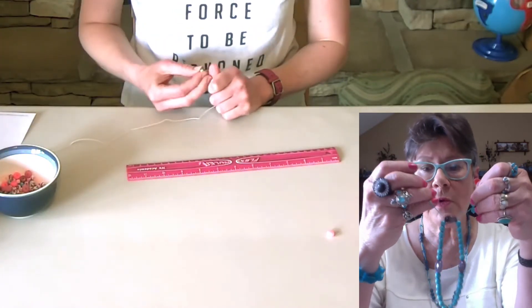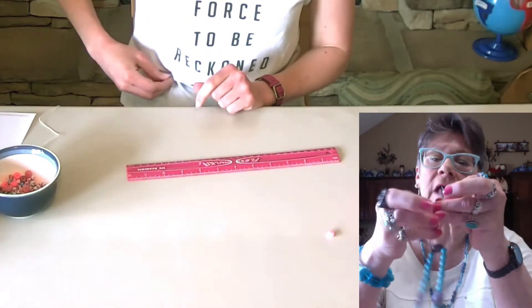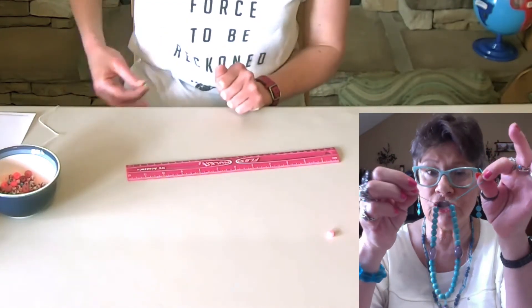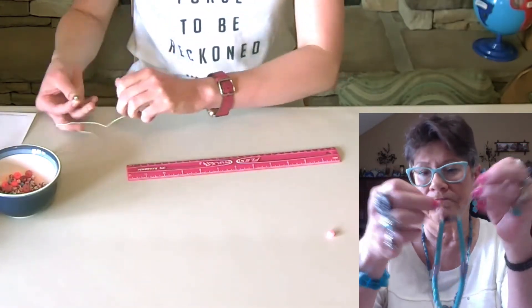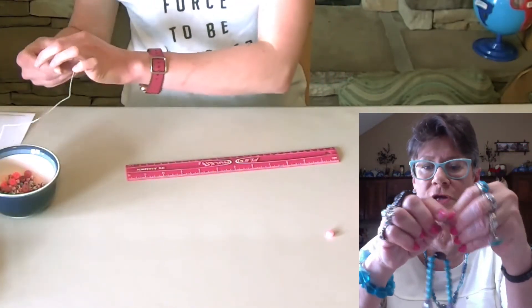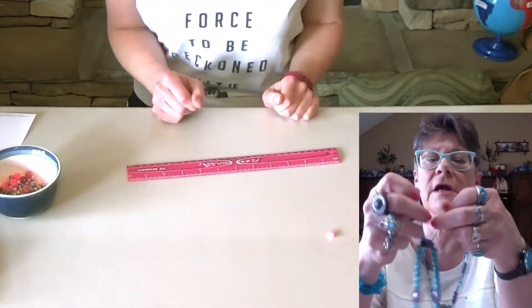When you get to this point, you can tie the final knot however you like — you can tie it like you're tying your shoes, you could make a fancy bow, or just tie it in an overhand knot a couple of times.